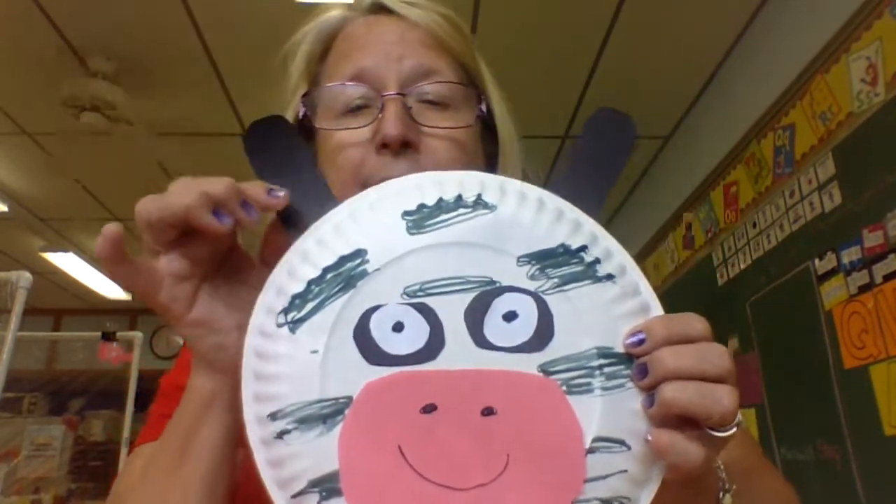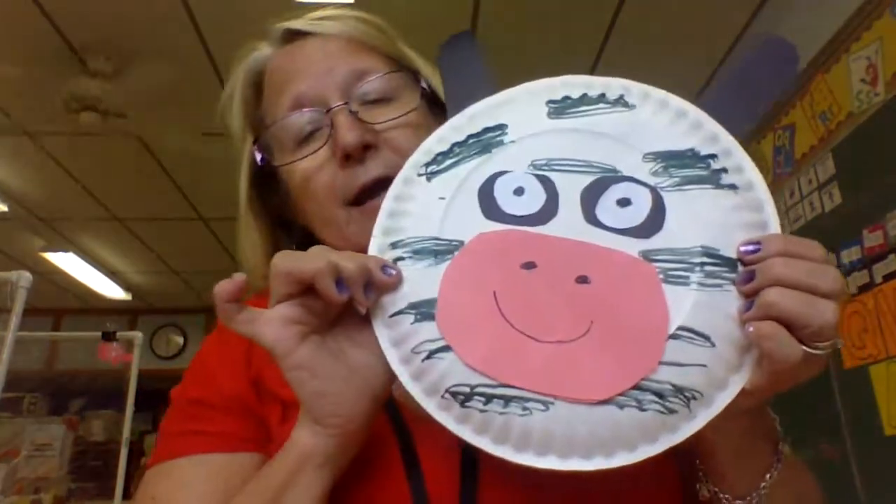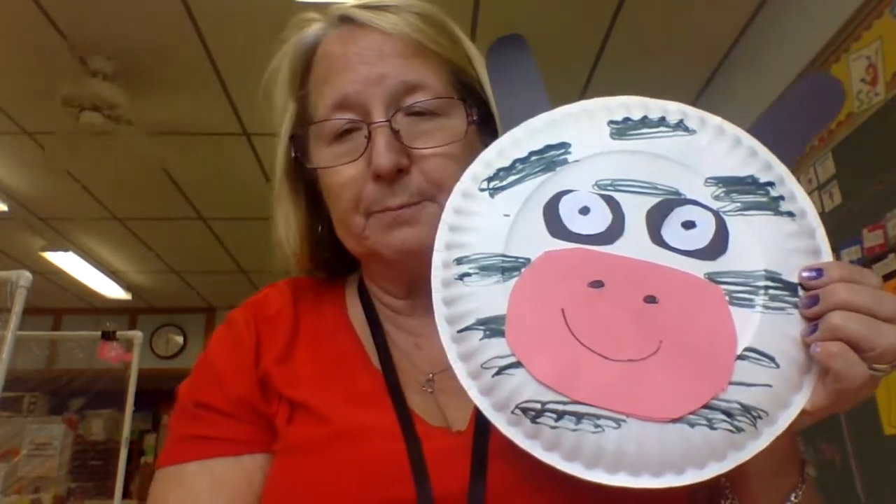We're going to glue them on and you're going to glue the ears on, and then you will have a cow. Have fun! Bye!